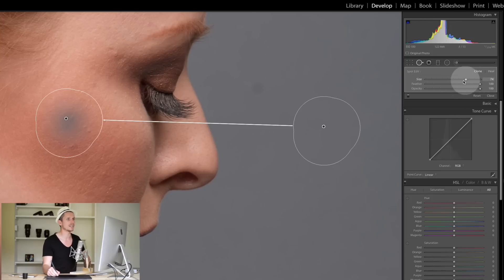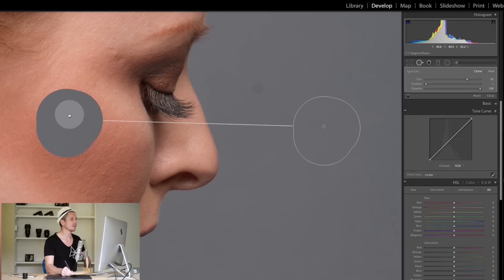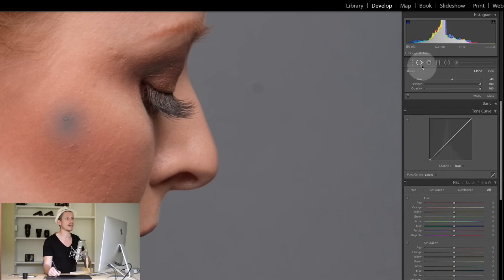Size obviously changes the size of the brush you're painting with. Now let's look at Feather — what this means is how hard the edge is essentially. If we make the edge really hard, it keeps the edge solid and we've just moved this area onto the face — it looks terrible but it's great for demonstration. Now if we move the feather up, the edge gets nice and soft, and it puts on this smooth blur and fades into that area. Really nice and simple.